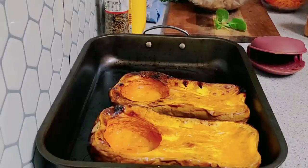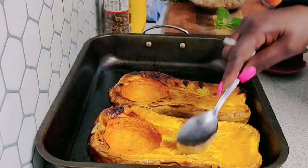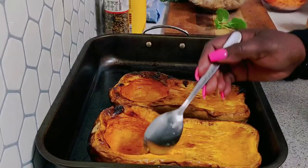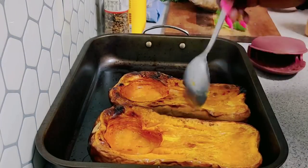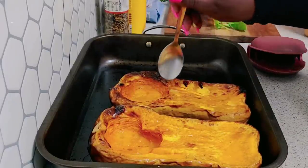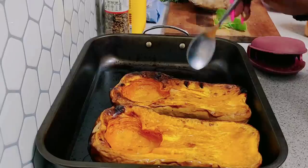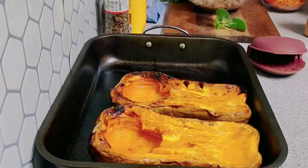My butternut pumpkins are finished. I'm going to let them cool — I'm just testing them, and I'm going to scoop out a little to let some of the heat out. I'll put these to cool and then I'm going to start cooking the mince now, so I'm going to cut the video again and get back to you.